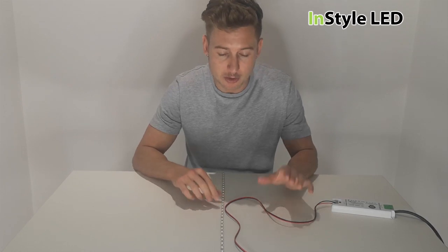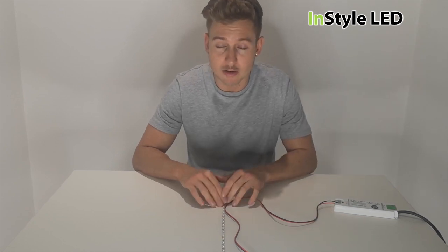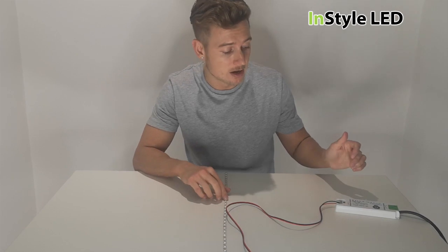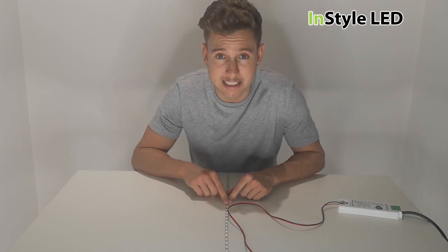In this video I'm going to talk about what happens if you wire the wrong voltage transformer to the wrong voltage LED strip. In this case we have a 24 volt power supply wired to a 12 volt LED strip.